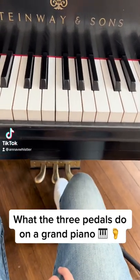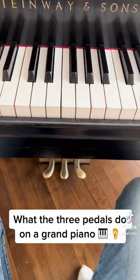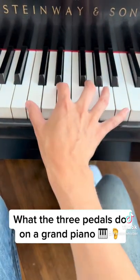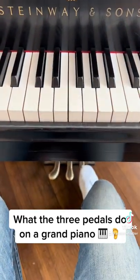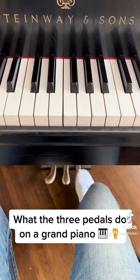On most modern pianos we have three different pedals. Now what the heck does each of them do? Well, the pedal on the right is known as the sustain pedal and with it, it makes the notes hold a longer time.